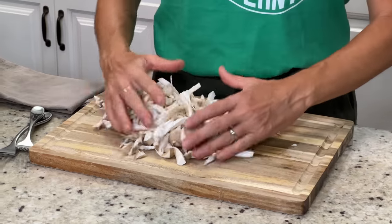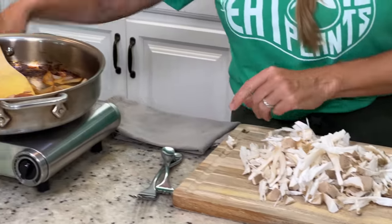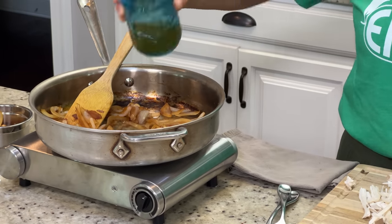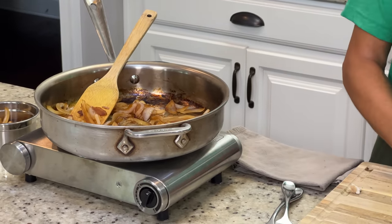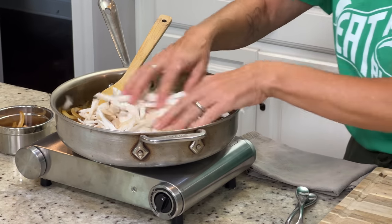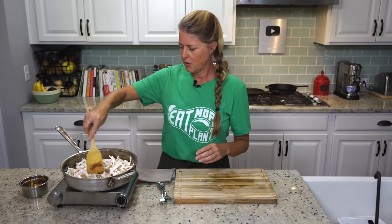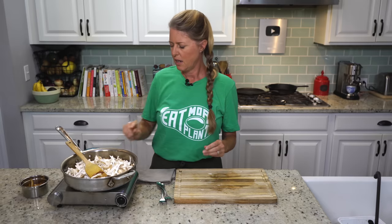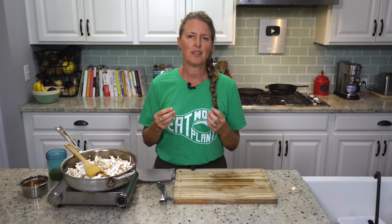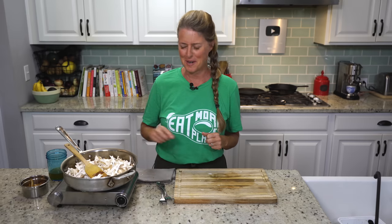There we go — so there's your mushrooms. We're going to turn our burner back on, add just a little bit of the veggie broth, and add all of our mushrooms to the pan. We're just going to keep cooking these down — it's between five and ten minutes to cook them until they're really nice and soft and chewy. We'll let those cook for a little while, and then I'll show you how to make the barbecue sauce.